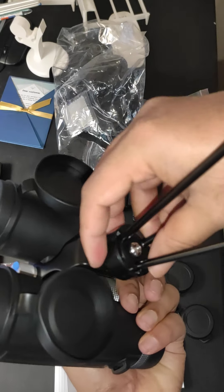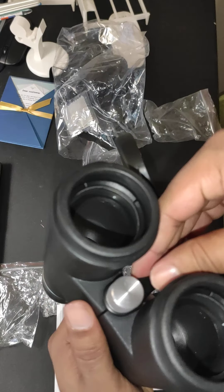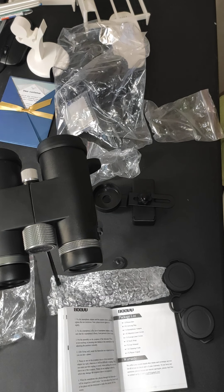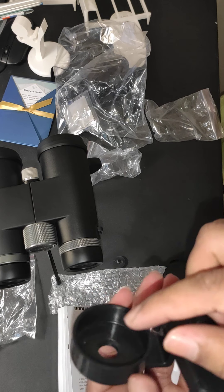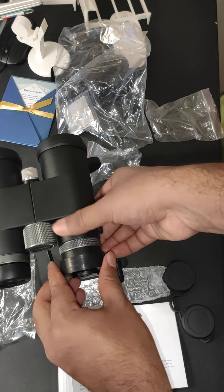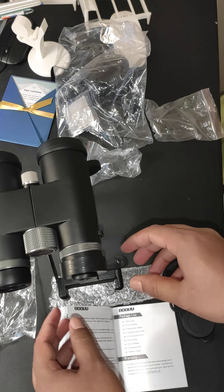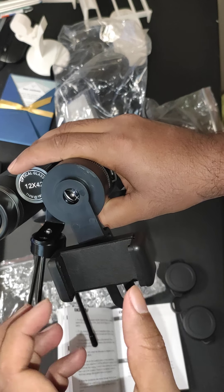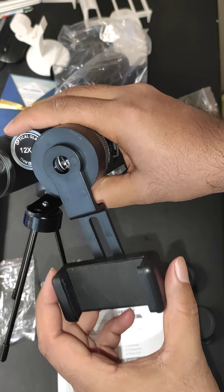Make the adjustment and then this cap — it will go on either this side or this side. The mobile will be placed in here. Make sure the mobile camera and the hole are aligned together. You can make the height adjustment using these parts.